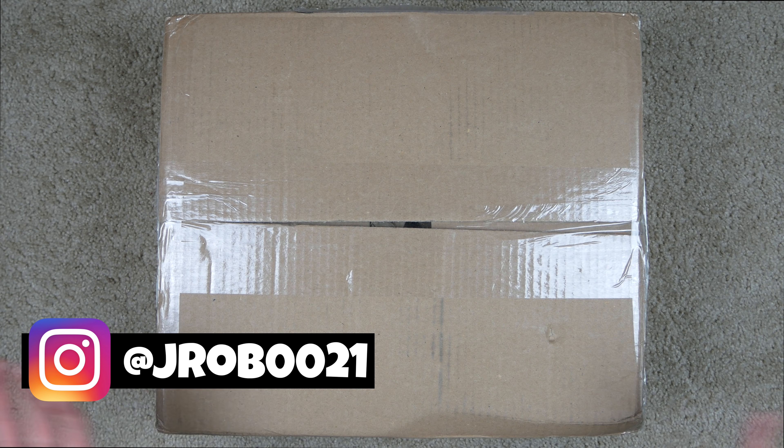Alright guys, so here's the box. PS4 Pro, as you can see, pre-owned. This box includes the PS4 Pro console, controller, HDMI cable, and the free 30-day guarantee. On this side you can see it was inspected on February 28th, which is probably right about when I purchased it a couple weeks ago. So that's not bad — at least it hasn't been sitting around in their warehouse forever.